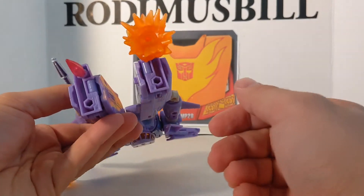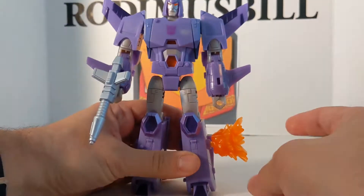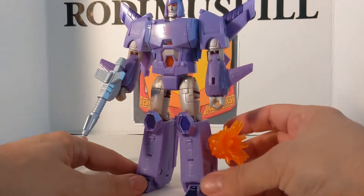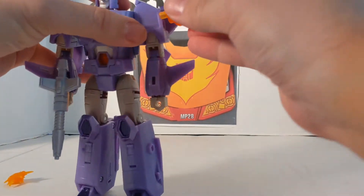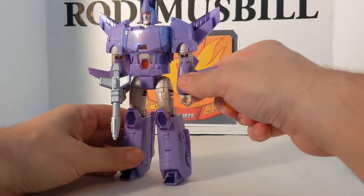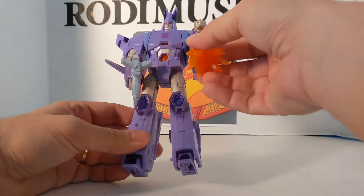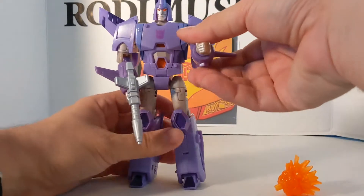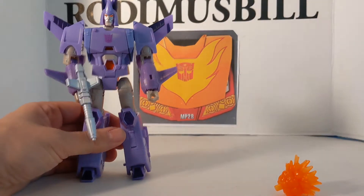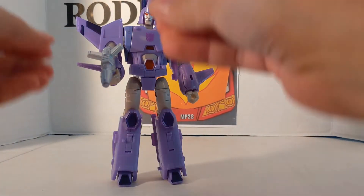He's got plenty of options. Since he is part of the War For Cybertron line, he has 5mm ports where you could take a battle master and put it on his legs, and a 5mm port on the bottom of the hand. Later on we're going to take our Airwave Decepticon from wave two and weaponize him up. And that is Cyclonus in robot mode — very, very accurate.